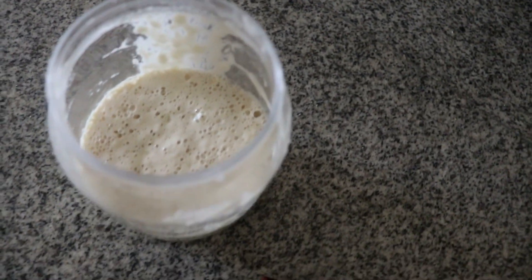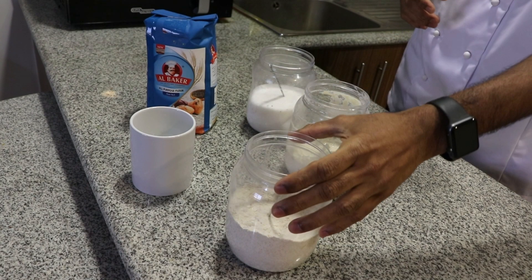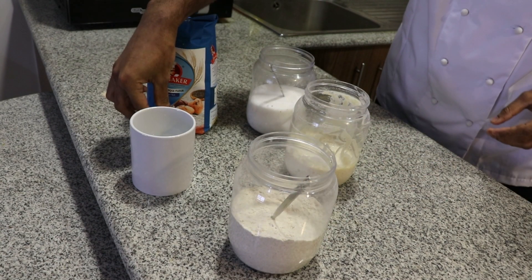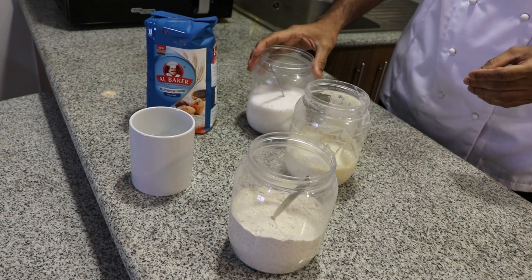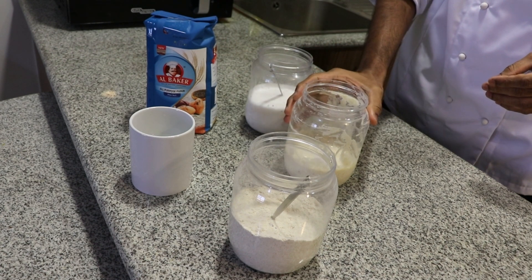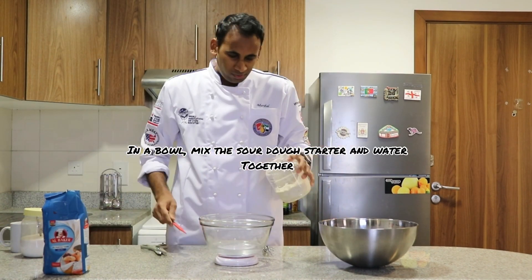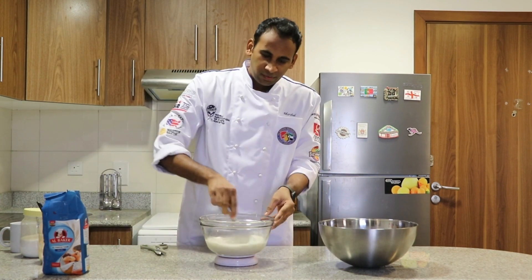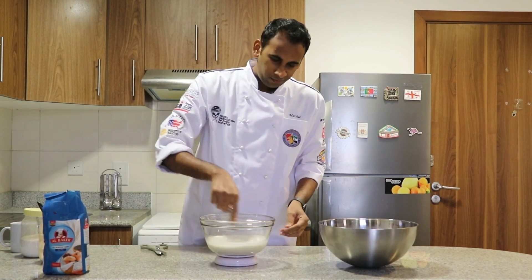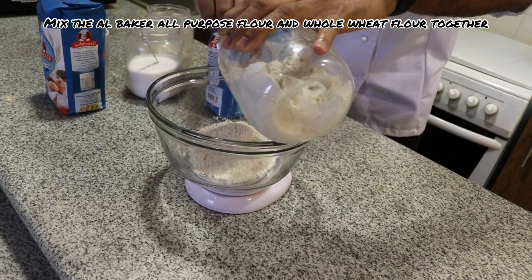For the sourdough bread: 100 grams of whole wheat flour, 170 ml of warm water, 200 grams of Albaker flour, 6 grams of salt, and 100 grams of sourdough starter. Mix the whole wheat flour and all-purpose flour together in a bowl.